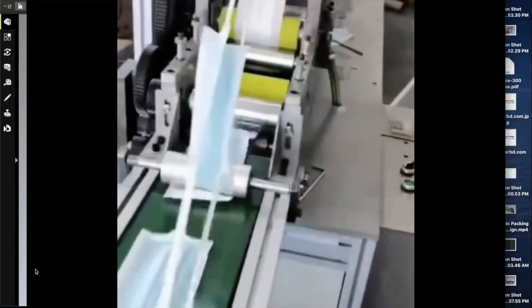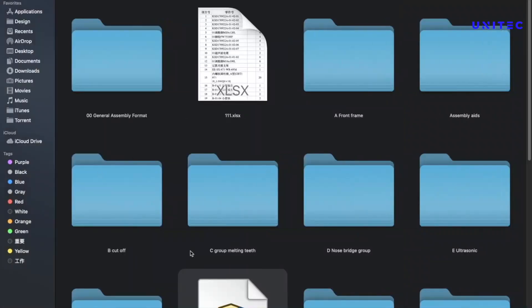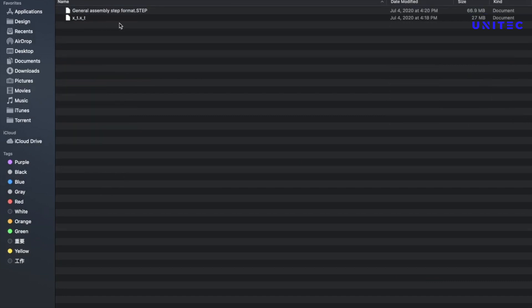This is a cutting unit and the ear loop is also included in this cutting machine. This is a different kind of design, and this design includes SolidWork 2D, SolidWork 3D, bill of materials, PDF, and STEP files. Let's see what is included in the project file — here is the project file and you can see the assembly format files are also included.